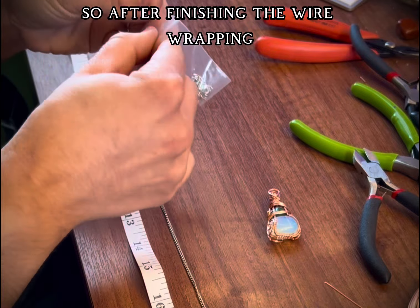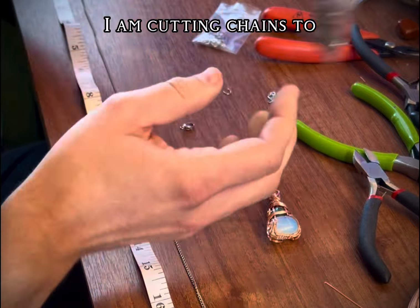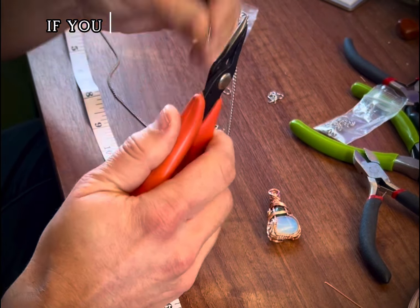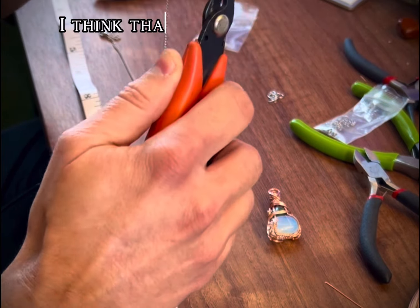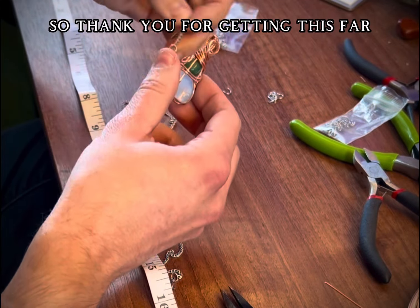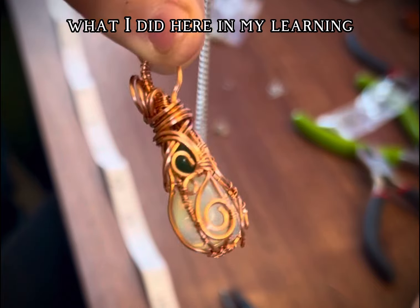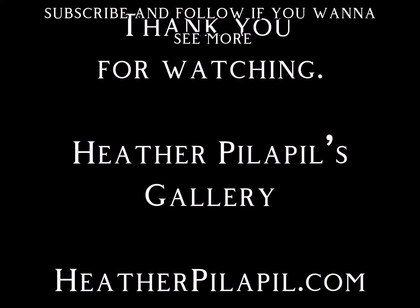After finishing the wire wrapping, cutting the chain, and getting all the ends done — I am cutting chains to sizes myself and attaching the clasps myself. So that means in the future if you want to order a custom piece, I can make the chain as long as you want and wrap whatever stone you want — I think that would be super fun. Thank you for getting this far in such a long video. I really appreciate your time and I hope you enjoy watching my learning of wire wrapping. Please like, subscribe, and follow if you want to see more.